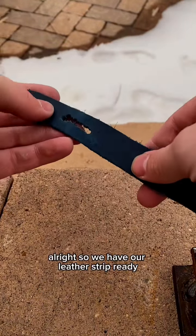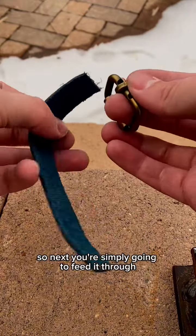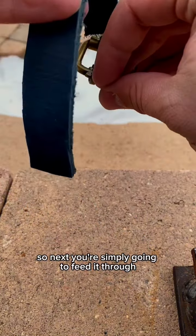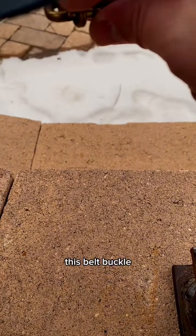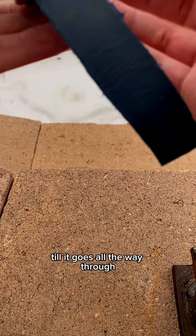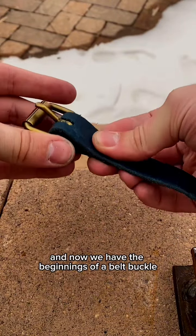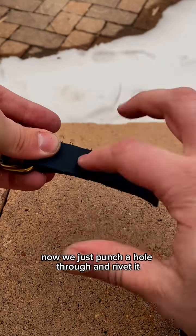We have our leather strip ready - it's very improvised and simple, but it's durable and that's what matters. Next, you simply feed it through the belt buckle until it goes all the way through. Now we have the beginnings of a belt buckle - we just have to punch a hole through and rivet it.